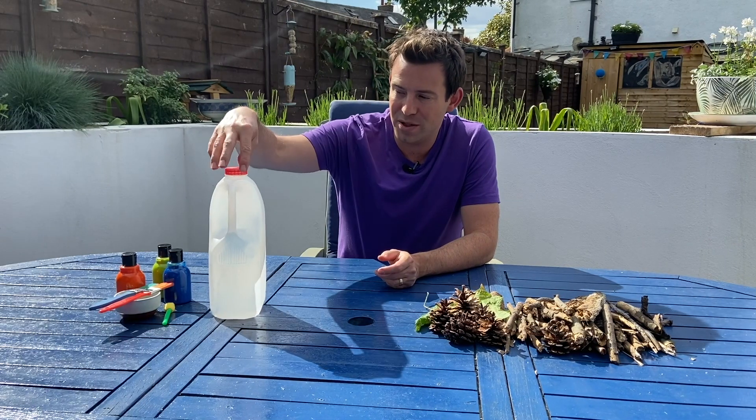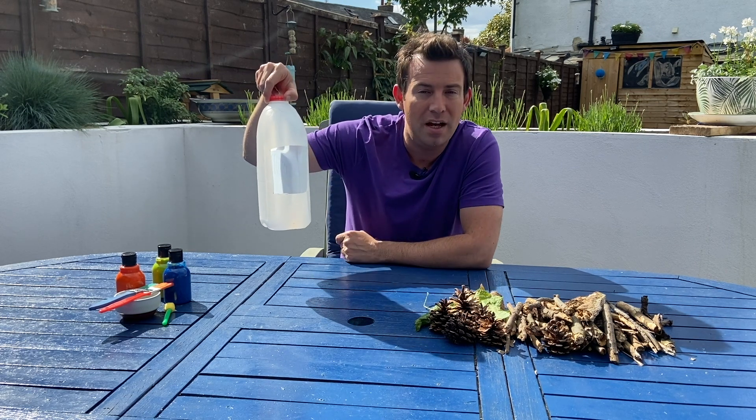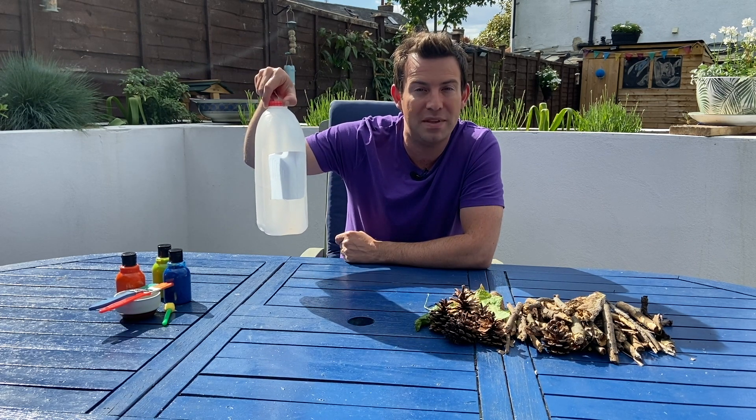First up, what we're going to do is take our milk carton and cut out a rectangular shape. Of course you're going to need a grown-up to help you with this part.